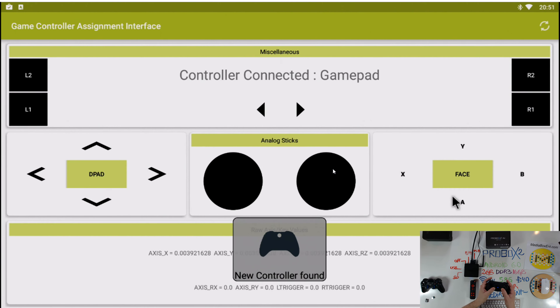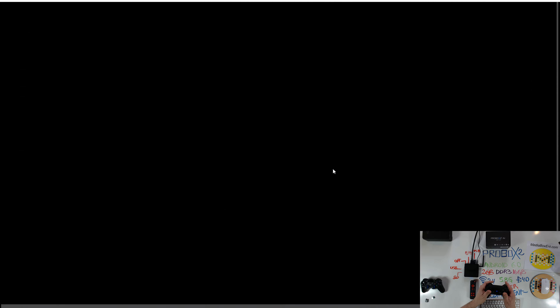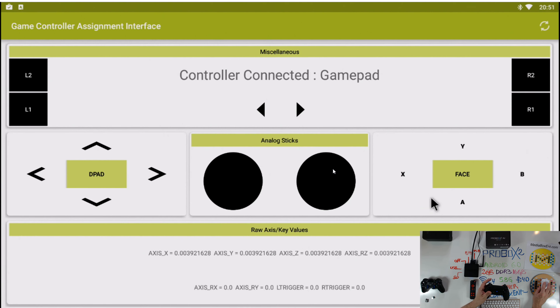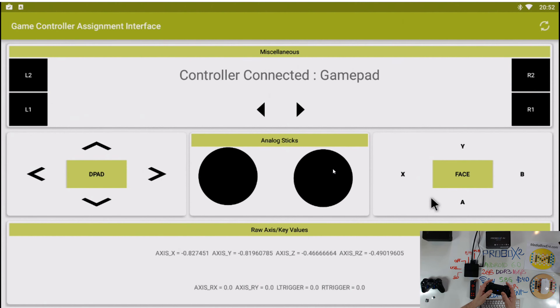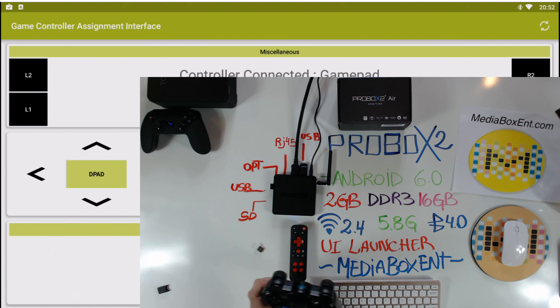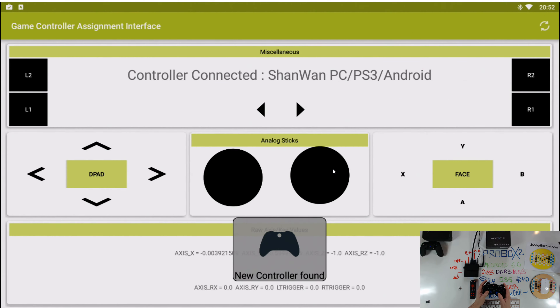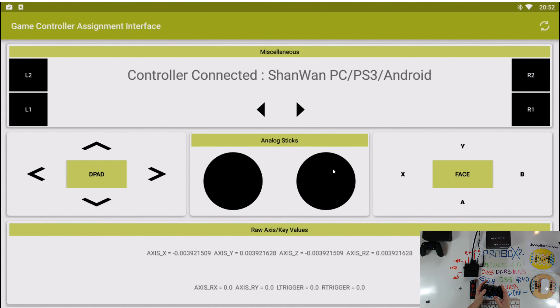So even though it has Bluetooth, I do not recommend buying a Bluetooth keyboard because there's a chance it will not work. If you want to use a regular keyboard, that would be the call. Now let's try a USB game controller. It's connected. As you see on the screen, it's working perfectly. If you guys want to get a Bluetooth game controller, it works perfect - no problem. The box takes any USB controller with no problem.